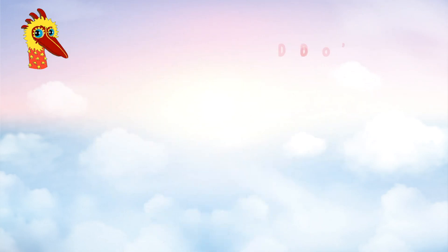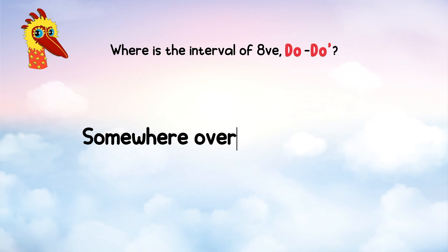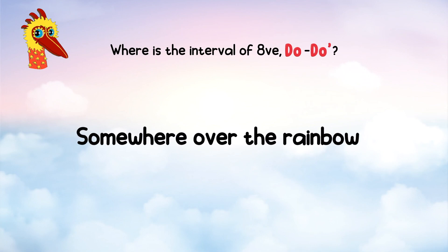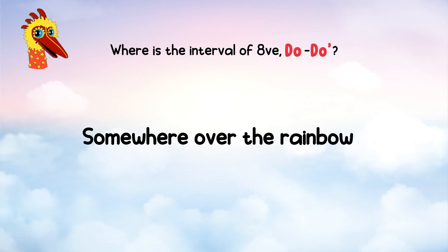Fabulous! Next, can you find Do-Do in this song? One, two, three, four — [Singing: Somewhere over the rainbow.] That's easy — 'Somewhere' is Do-Do.